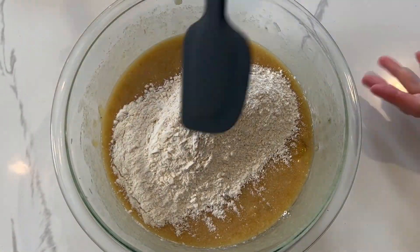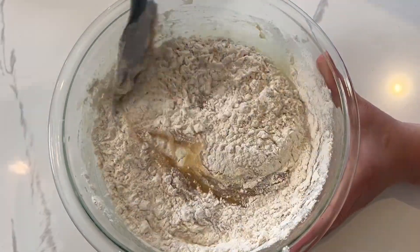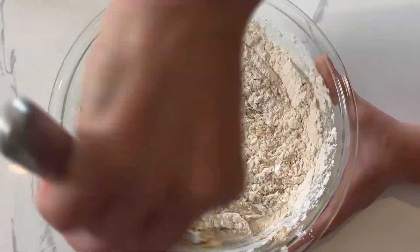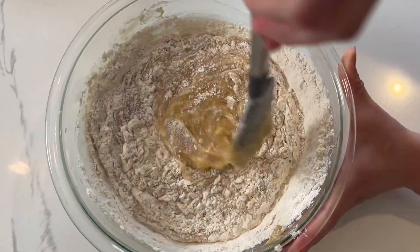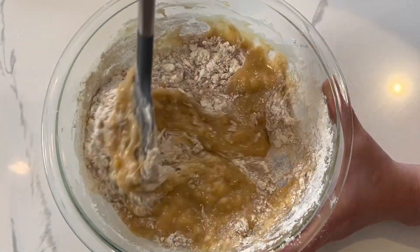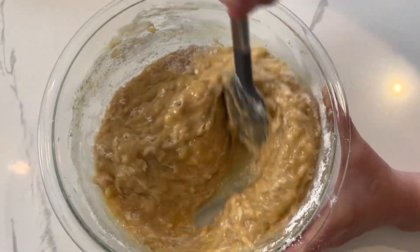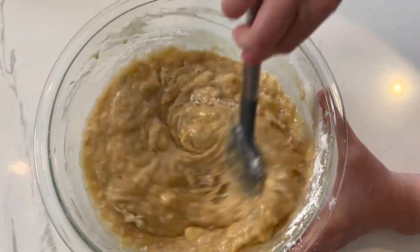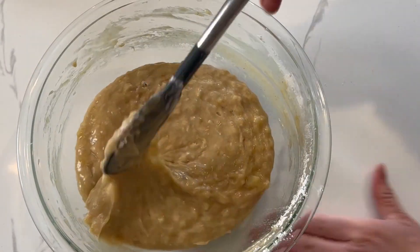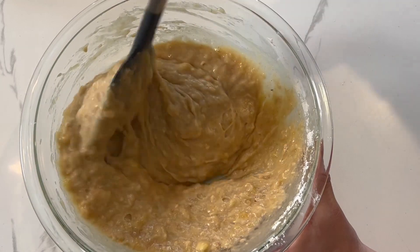Now I'm going to add my dry ingredients and I'm just going to use a rubber spatula and fold this in until it's combined. You don't want to overwork it because you don't want to create too much gluten, so if you see some lumps that is totally fine. Once you get it to about this consistency, you are good to go.